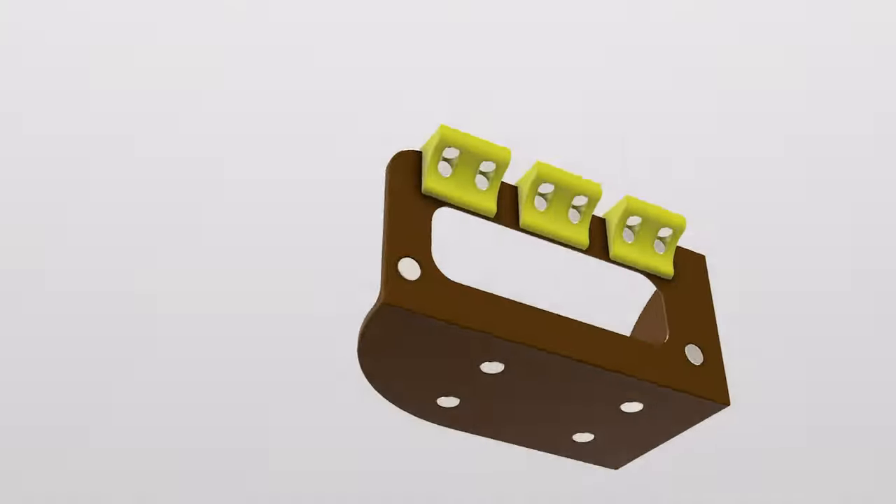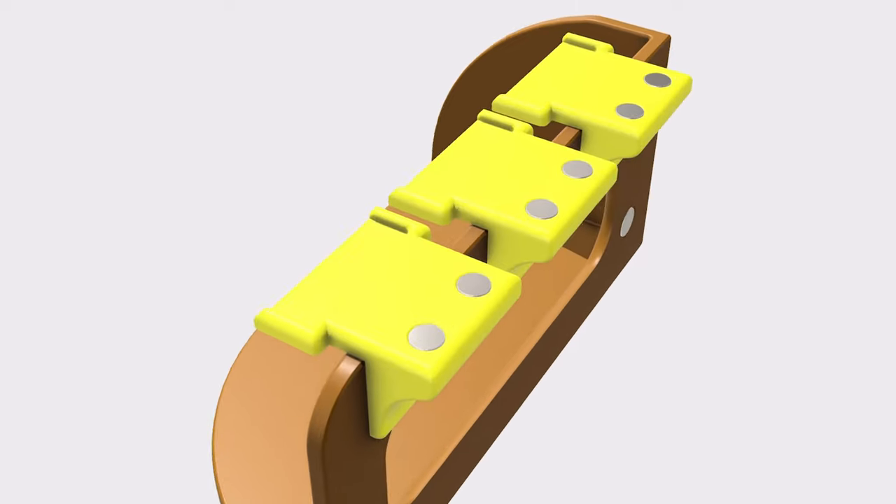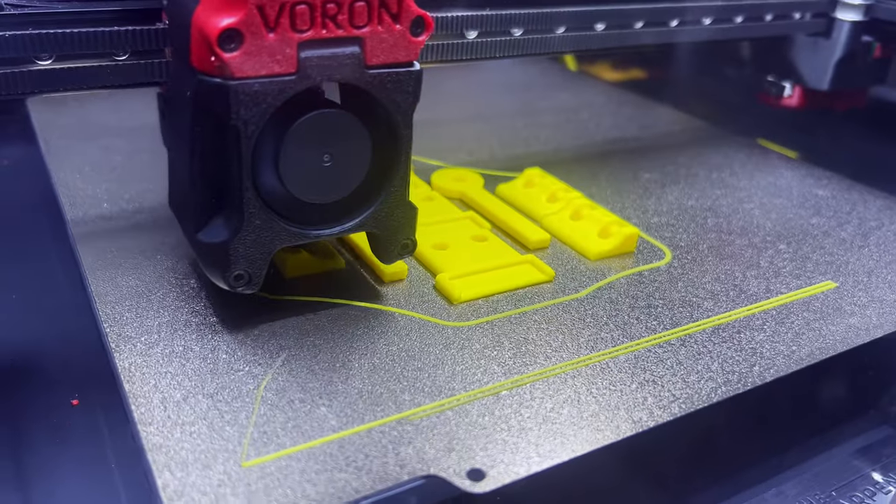After going through several design iterations, I ultimately chose this one and sent it to my Voron 2.4 3D printer.